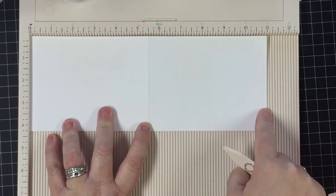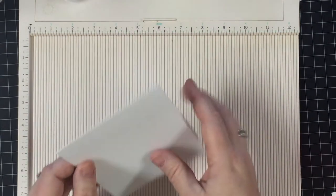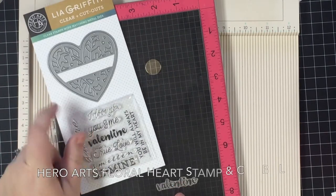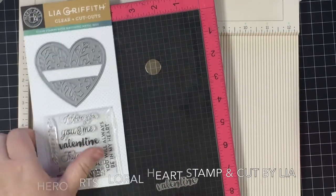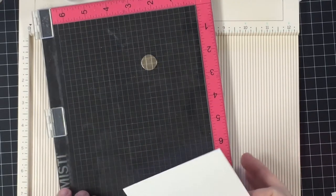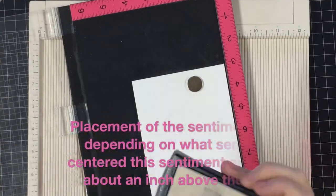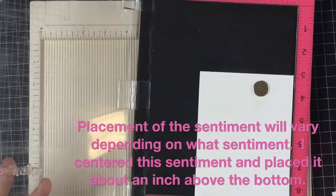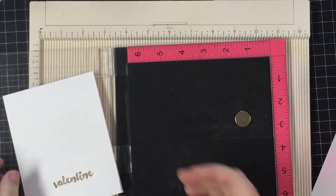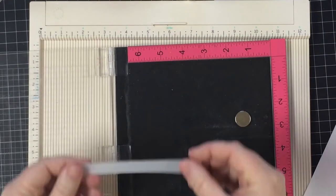We start off with our 80-pound card stock at 11 by 4¼ inches, and we score it at 5½ inches. Now we're going to take our MISTI — if you don't have a MISTI tool, you can just use a clear acrylic block. I'm going to stamp the Valentine Sentiment from the Heart Floral Set from Hero Arts on the inside of my card. I've already set up the stamp, place the card stock into the MISTI, stamp it with Versamark, pour some WOW Gold Embossing Powder over the sentiment, and heat set that real quick.